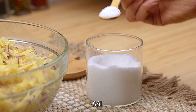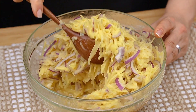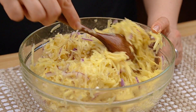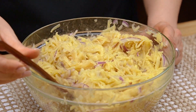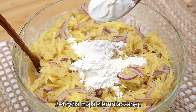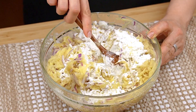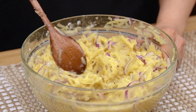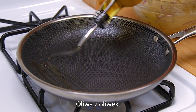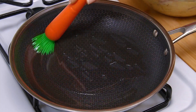I'm going to show you how to cook. I'm going to cook the egg. I'm going to cook it. I'm going to put it in a little bit.